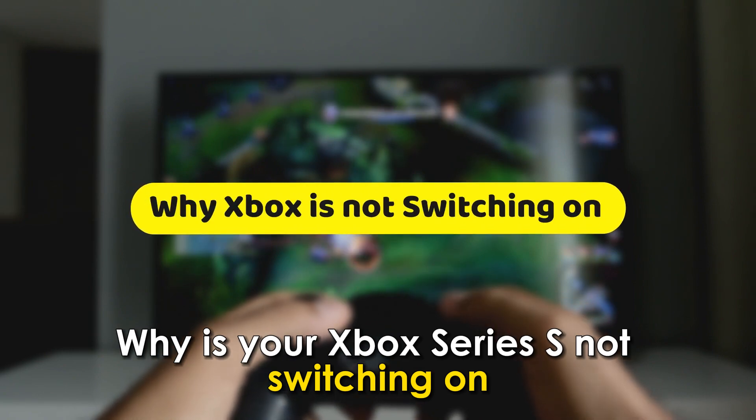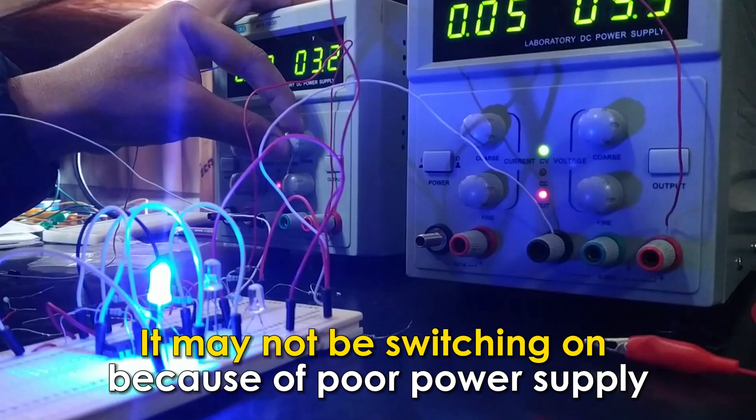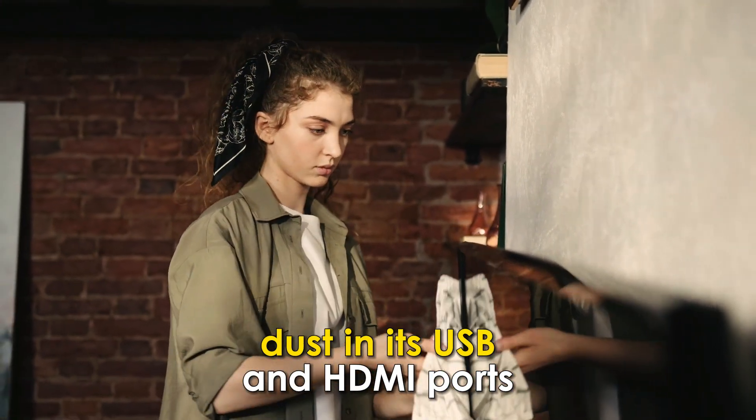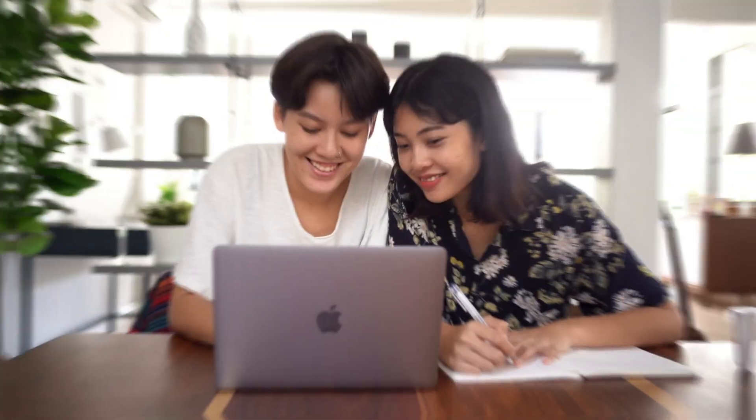Why is your Xbox Series S not switching on? It may not be switching on because of poor power supply, dust in its USB and HDMI ports, or bad factory settings.